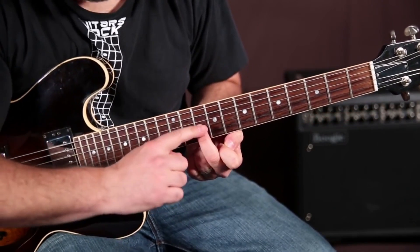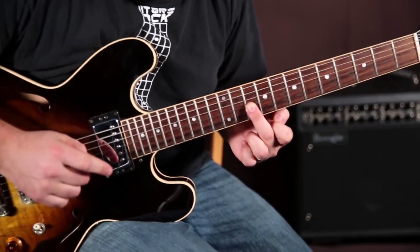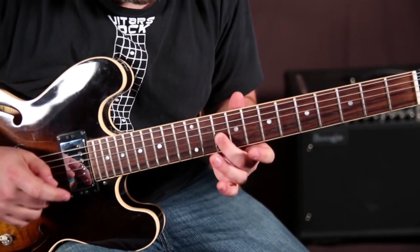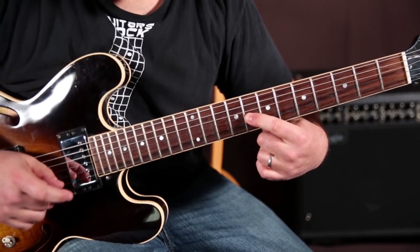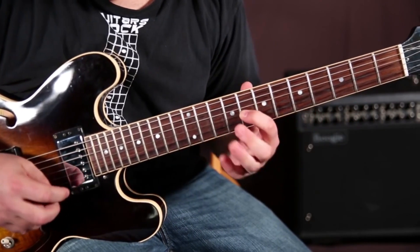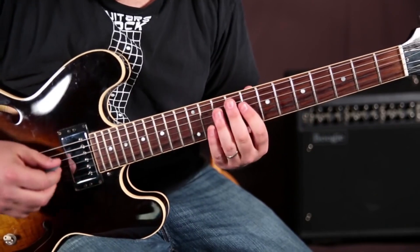So then I'm going to middle finger from that bend — middle finger on the tenth of the G string — and then just pulling back here to the eighth of the G, and now I'm in my regular position.